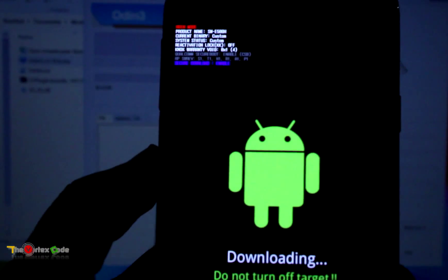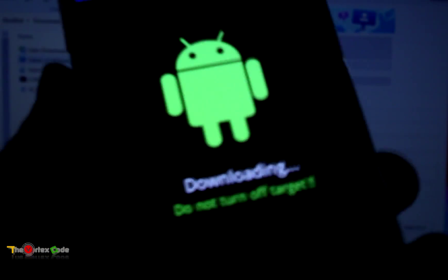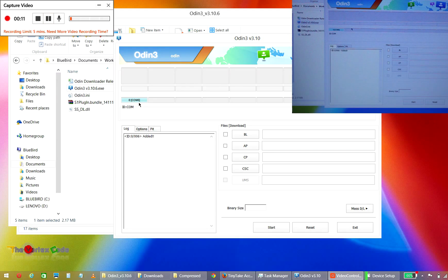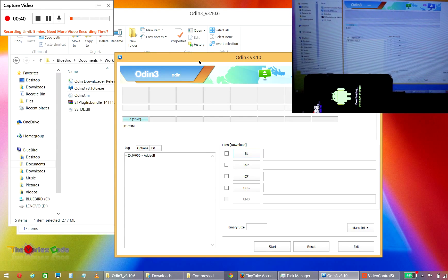After starting the phone in download mode, connect it to the PC using the USB cable provided. If everything goes well, you'll see a COM port appear in Odin. As you can see, it shows COM 6, so the device has been connected on COM 6. I've kept the device here so that you can see properly.